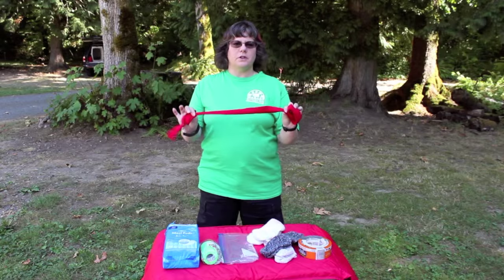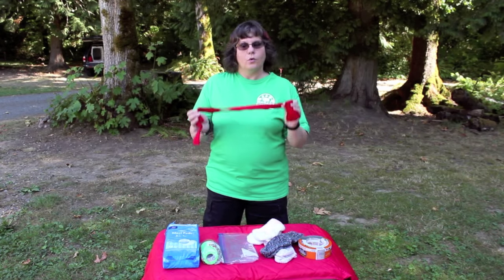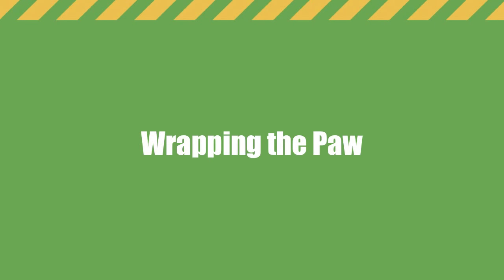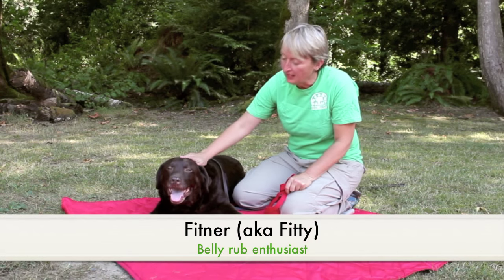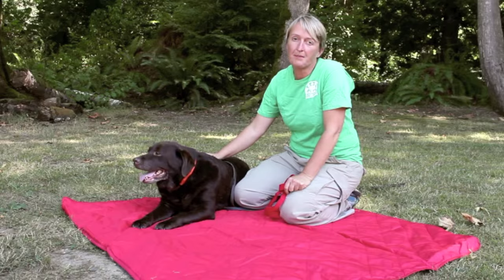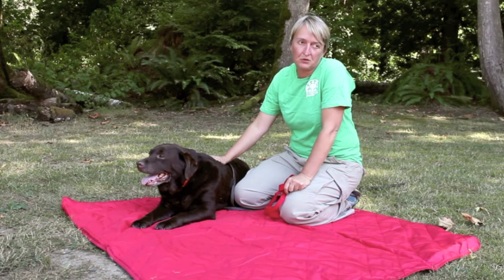I also always carry something to use as a muzzle, because no matter how great your dog is, when you're doing first aid you always want to muzzle them. Now I'd like to introduce you to Fitner, who is going to help demonstrate how to use the paw kit and put it on your dog's paw to get them safely down a mountain or trail.